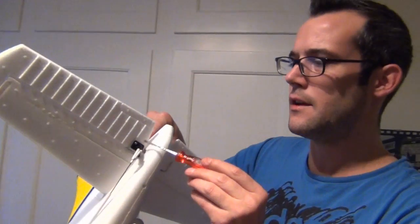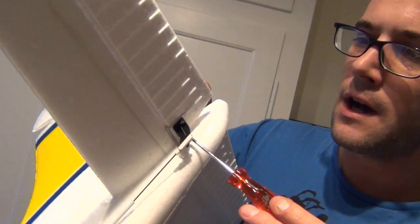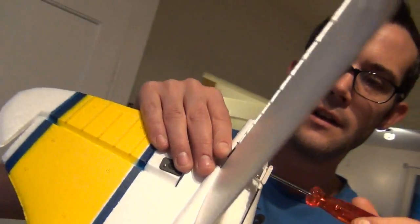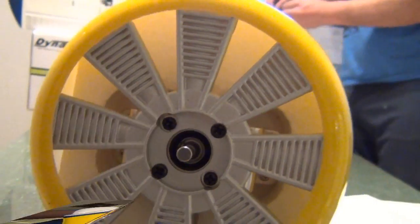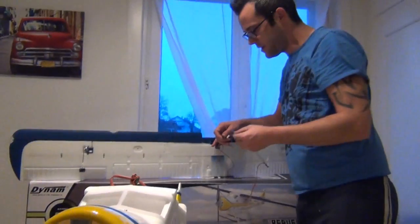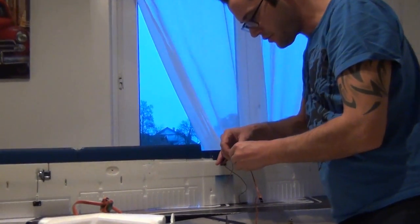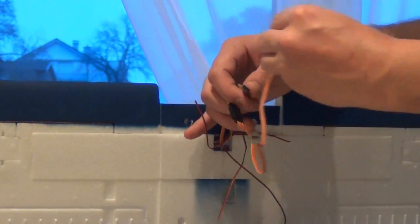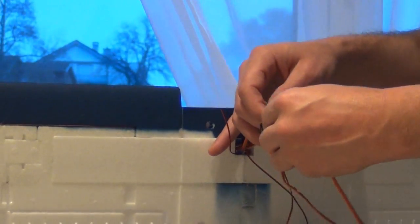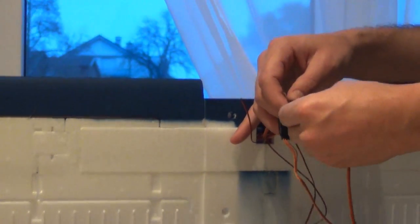Jetzt machen wir den Ruderhorn noch am Höhenruder fest: einfach hier die 2 Schrauben durchmachen, auf der anderen Seite anziehen und dann hält das schon. Nächster Schritt: wir machen das Y-Kabel hier an die Querruder, einfach schön reinstecken so damit es passt, das auf beiden Seiten, und dann kommen wir dran, den Hauptflügel oben und unten anzumachen.